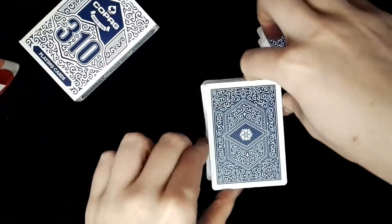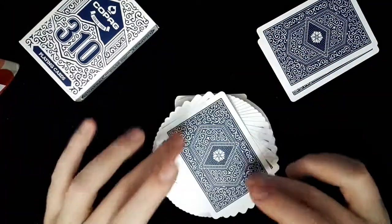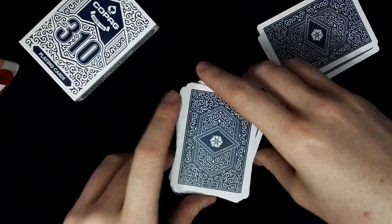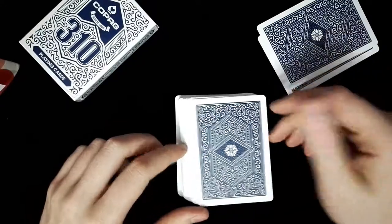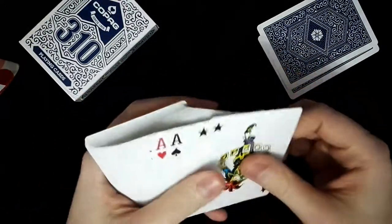Here's the back design. It's decorated and different from a standard Bicycle, or maybe a Tally or Phoenix — it's another kind of back design, but it's also nice. Let's look at the jokers, the aces, and the court cards.